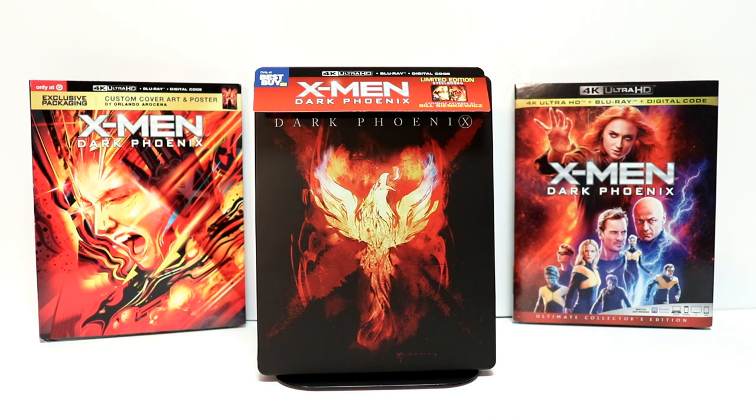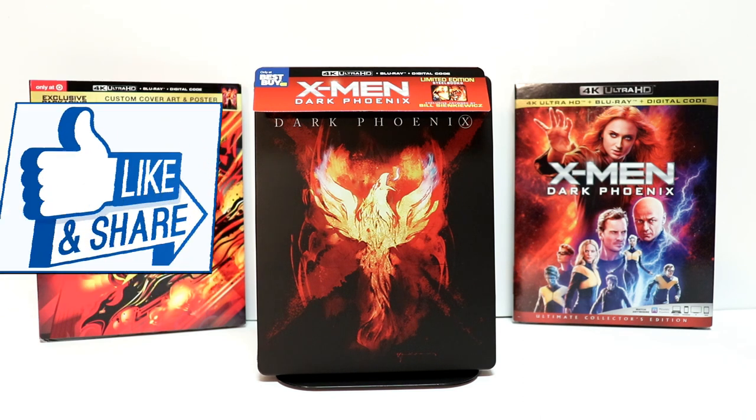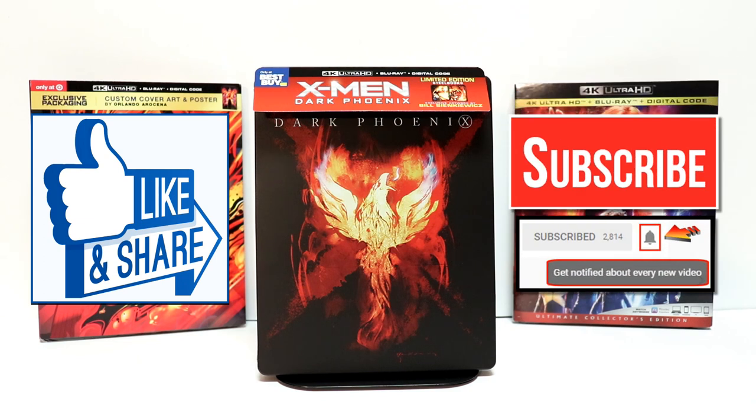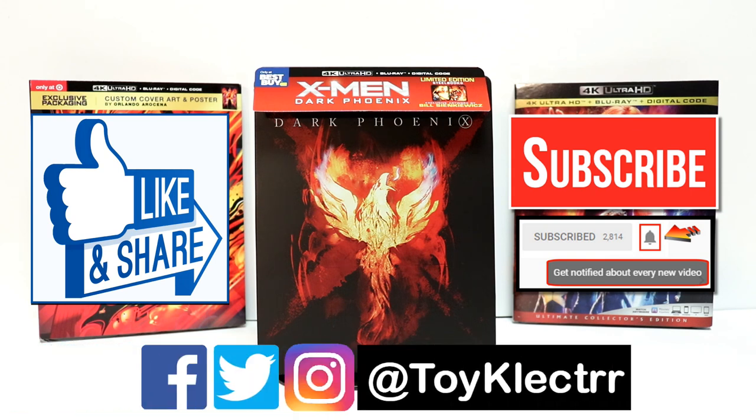Please let me know which version of these you picked up. Did you get the regular release? Did you get the Target exclusive? I really enjoy reading your comments, so please leave me a comment below and let me know what you thought about this unboxing. If you liked what you saw here, please give it a thumbs up and share the video. If you haven't subscribed to my channel, I'd really appreciate it if you would subscribe. Please remember to hit that notification bell so you can be notified every time I upload a new video. I'm also on Facebook, Twitter, and Instagram — so you can find me there, and we will see you next time.